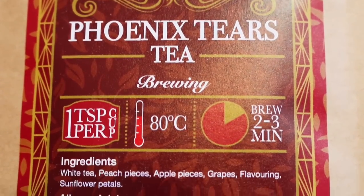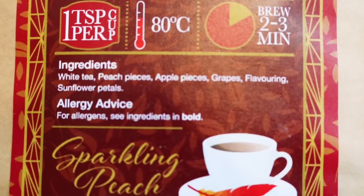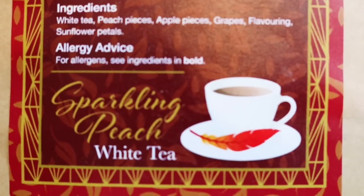The tea in this box is another Phoenix Tears tea. As usual they do duplicates on the teas, which are fine by me. Phoenix Tears tea — ingredients: white tea, peach pieces, apple pieces, grapes, flavouring, and sunflower petals. I've yet to try the last lot we got, but I definitely have to try it now that I've got two.